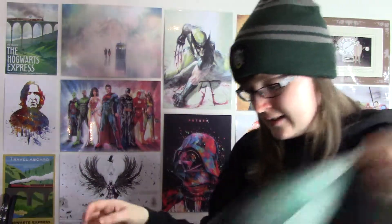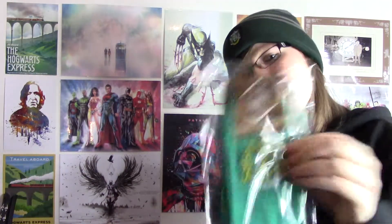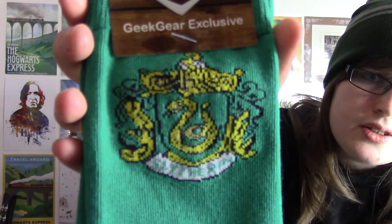The next item is some Slytherin socks, which are always good — you can never have too many pairs of socks. They're a Geek Gear exclusive as well, so you can't get these anywhere else. It's got the Slytherin symbol right there.